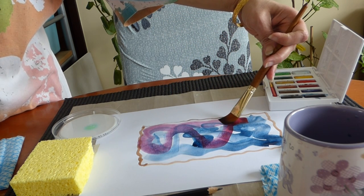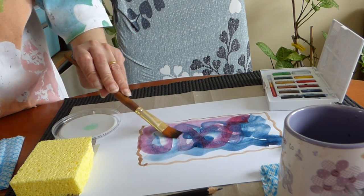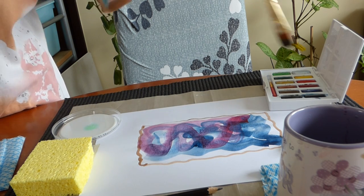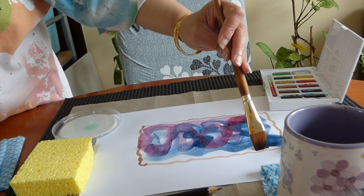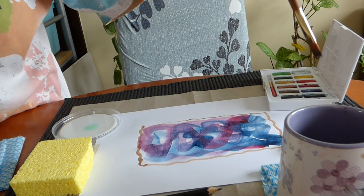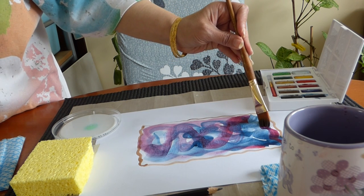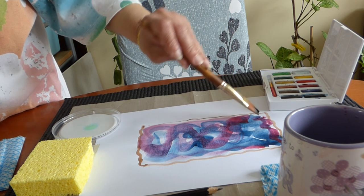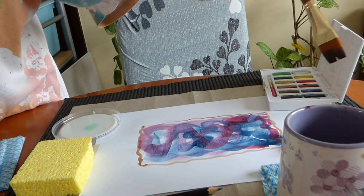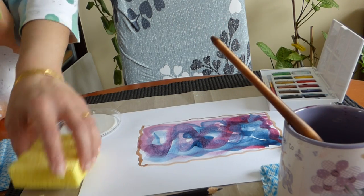As the watercolour is the main theme, so we have two colours here, and with these two colours...